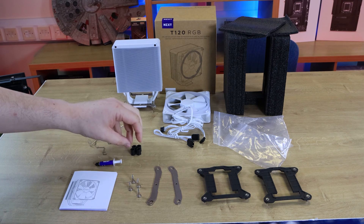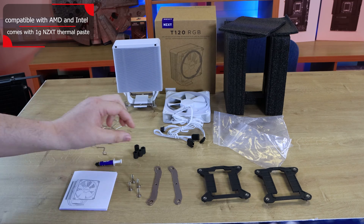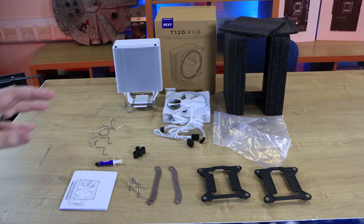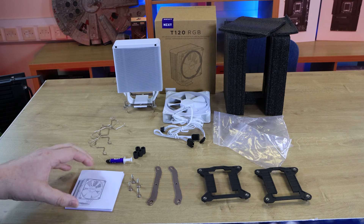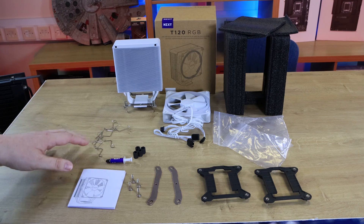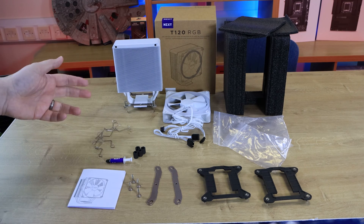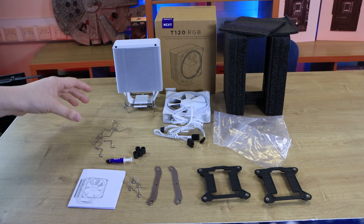It's got four screws and these black mount-offs which go between the cooler and the motherboard — it would have been nice to have them in white to match everything else, but they probably won't be easily seen anyway. You've got thermal paste which you'll apply yourself. A QR code would have been nicer than a physical manual. And there are four clips to mount the fan to the cooler — you only need two for the fan, so you can actually add an additional fan if you wish. I'd suggest getting the same type of fan so it doesn't conflict with different airflows.